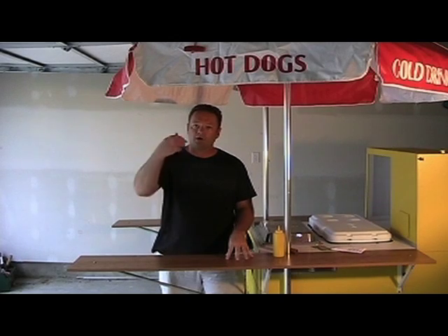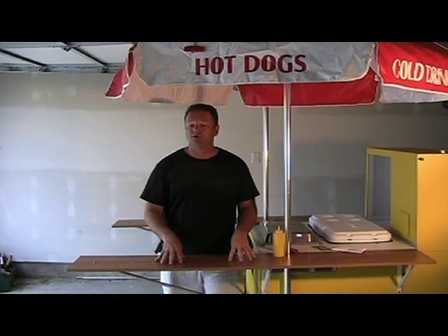So why don't you come on in close — we're going to zoom in here and I'll show you exactly how to do the actual exchanging of money at your hot dog cart.